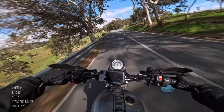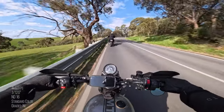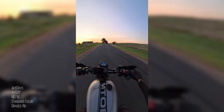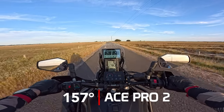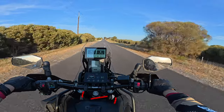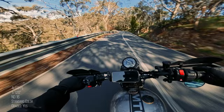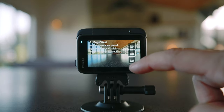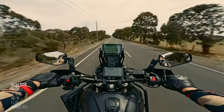The field of view has been upgraded to 157 degrees from 151 degrees. Mount it vertically for your reels and stories — it looks incredible. This puts the Ace Pro 2 ahead of the Osmo Action 5 at 155 degrees and the GoPro Hero 13 at 156 degrees. At 157 degrees you can see your handlebars and everything. If it looks too warped, there's a new mega view which gets rid of those distorted edges so everything looks nice and straight.